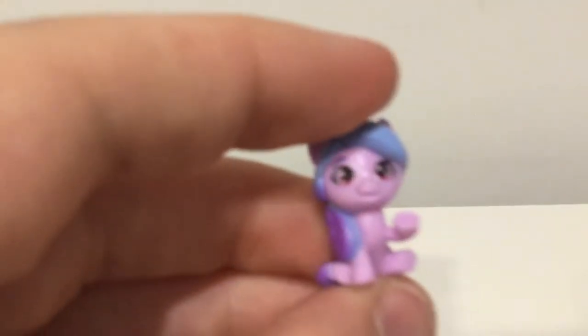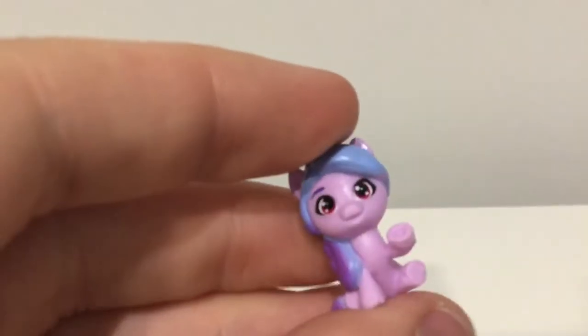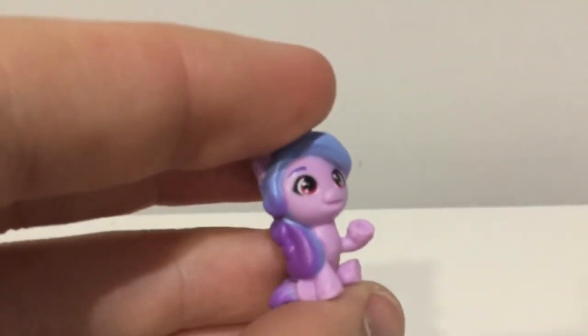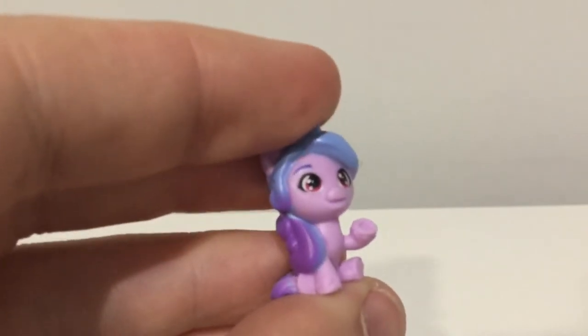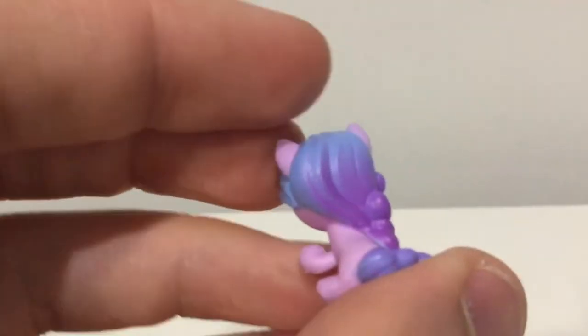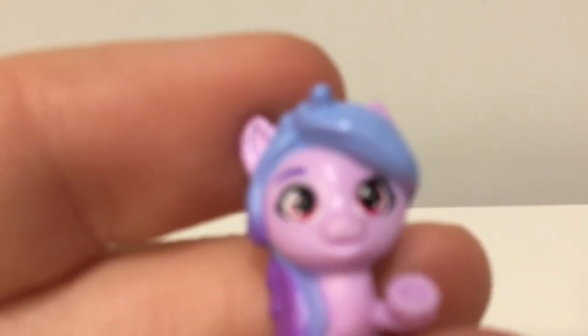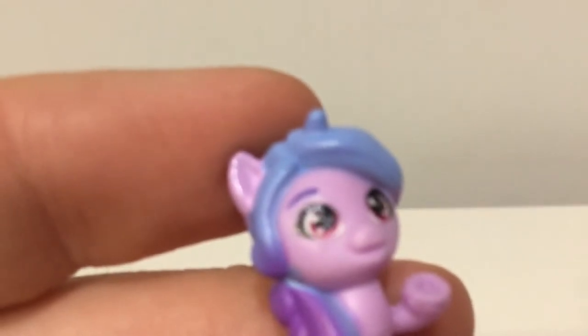But obviously the main one we're all here to see is Izzy. Look at her — isn't she cute? I love how she's sitting down with her left hoof raised. She is lovely. They've got the colours right; they've even got a little bit of gradient in her hair, which is really nice. Let's see if my camera will focus if I bring her up close — I think it has focused anyway.